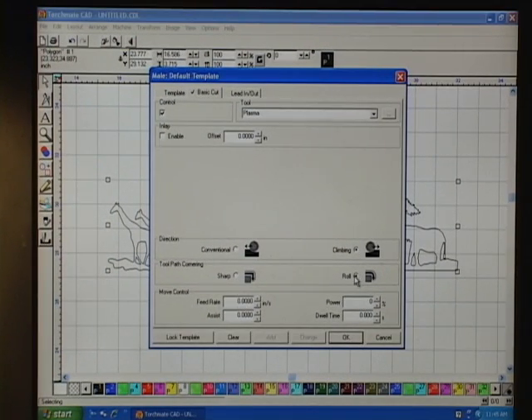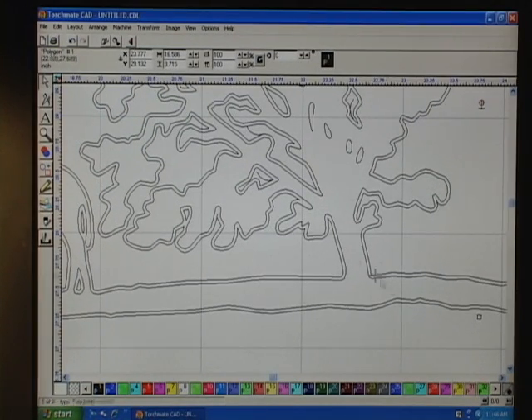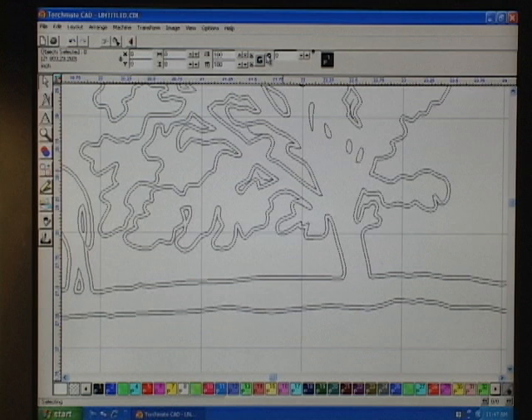I'm doing Climbing and Roll, then Lead In and Out. Click Create Lead In, Arc, 0.1. Now you see a double line — this is your kerf width. The inside line is your cut out, the outside line is your cut path, and the space in the center is the steel that will be removed.